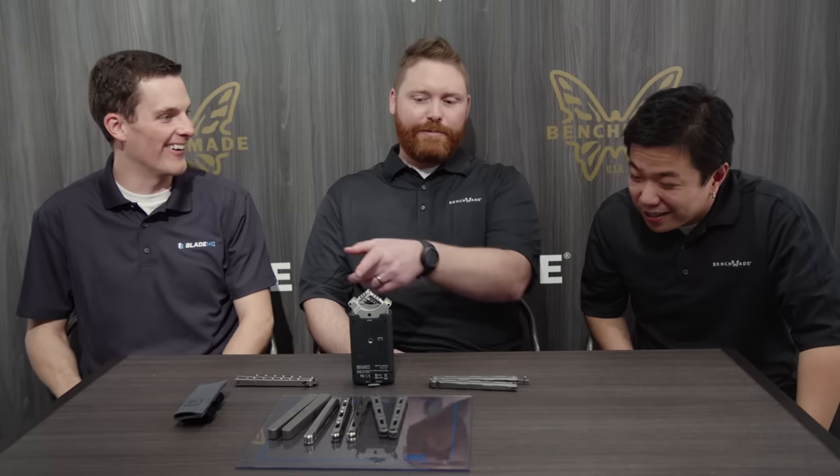Walk me through it. What makes this 87 kind of a Benchmade special project, special run? Show me the money! Derek, you want to walk him through the billets? Sure. That's part of what makes the story really cool with these.